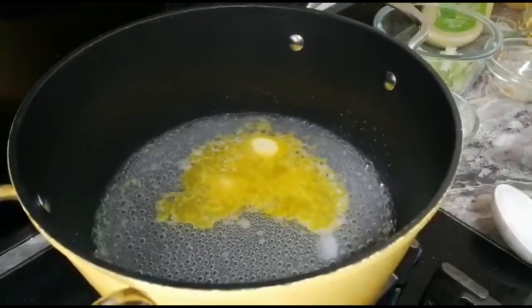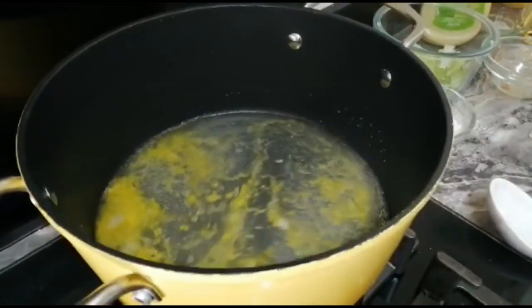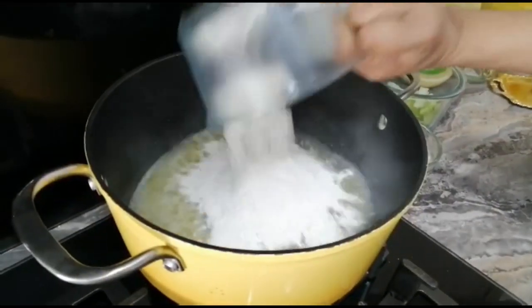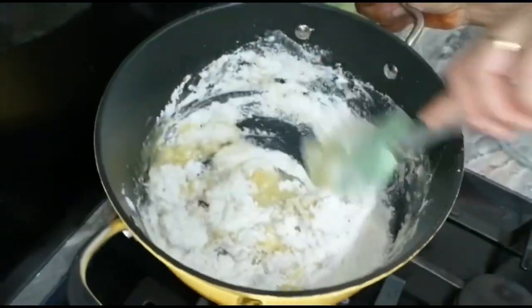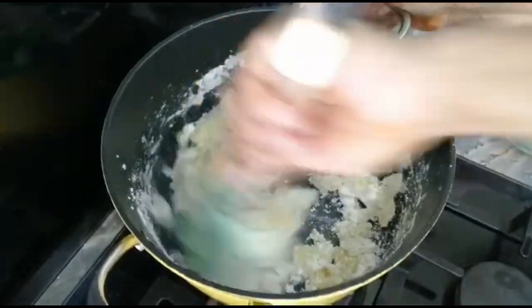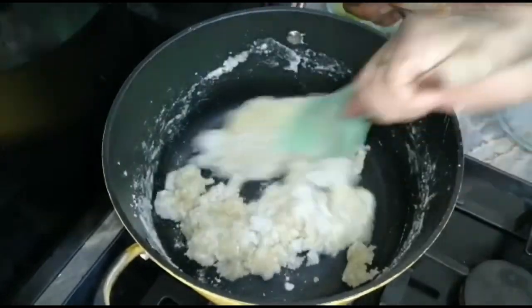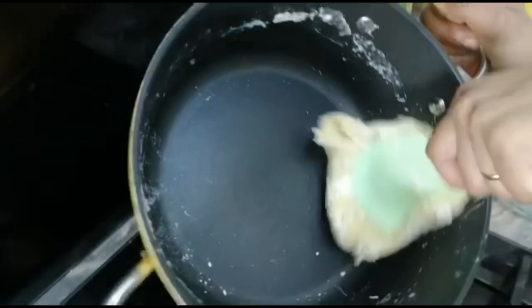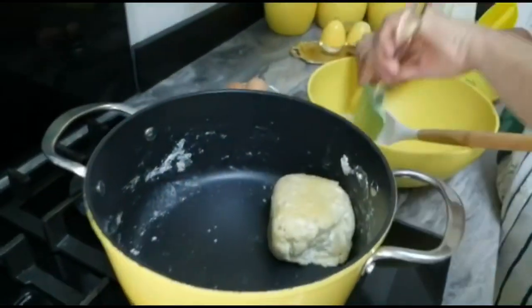Now my water is boiling — I'll let it boil a little bit more. Water is boiled, now I'm going to put the flour and stir it to make a half-moon type of dough. Look — I have cooked the flour in the water with butter and salt. My dough is ready. I'll take it off the flame and put it in this bowl.